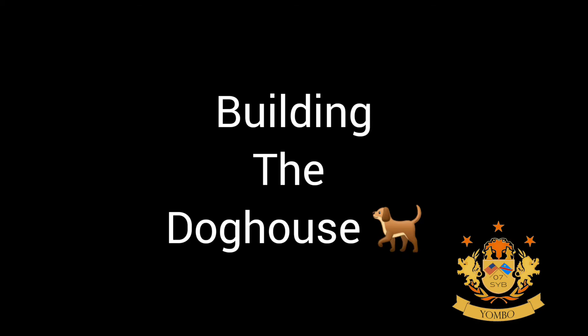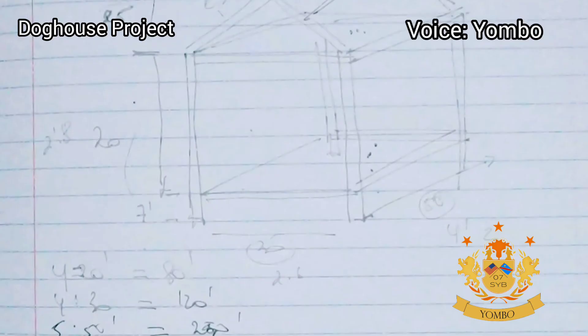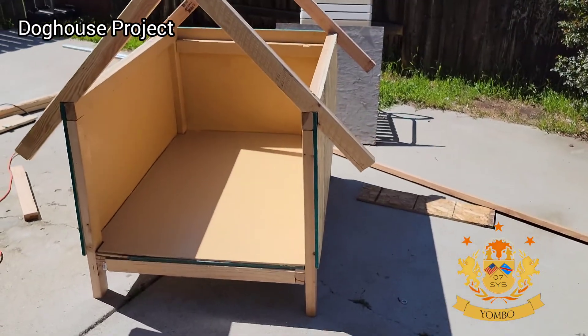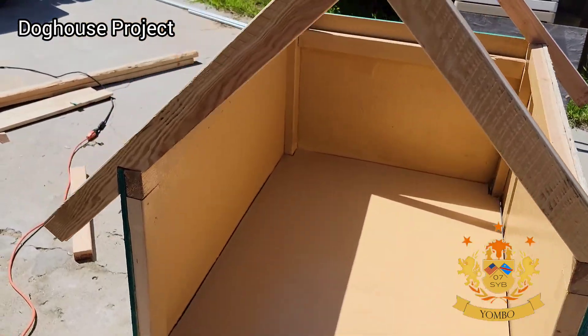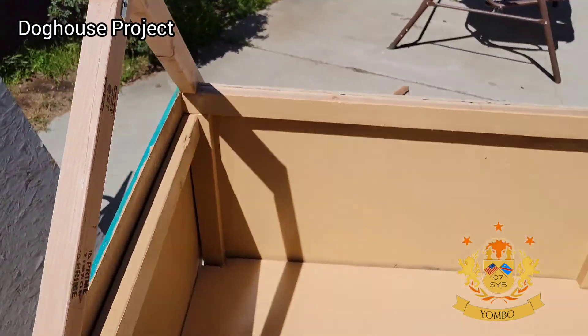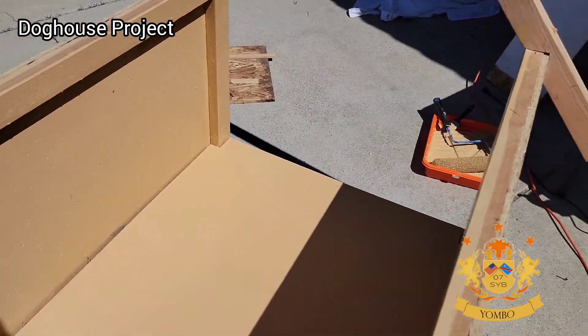This is not a tutorial, but here you go — this is how I started. I'm building my dog house. My intention was not to film, but I filmed just for my own record. As you can see, I started with the frame — the most important part was the base frame that I built.